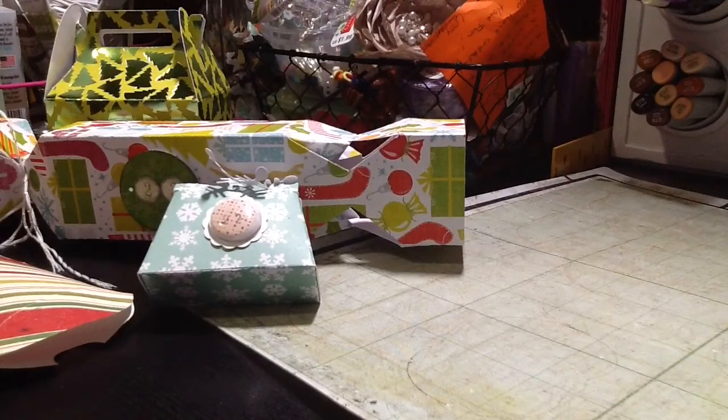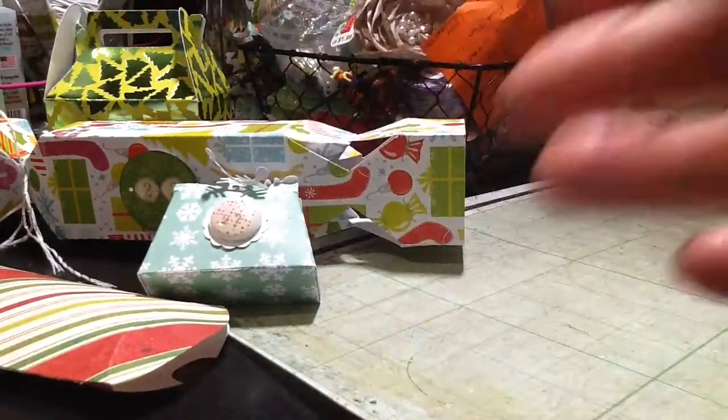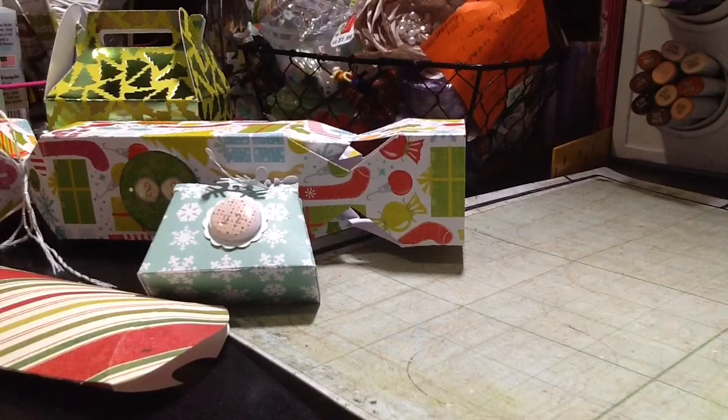Thank you for watching, and if you need any tutorial on how to make any of these boxes, please let me know. Thank you. Have a great night. Bye-bye.